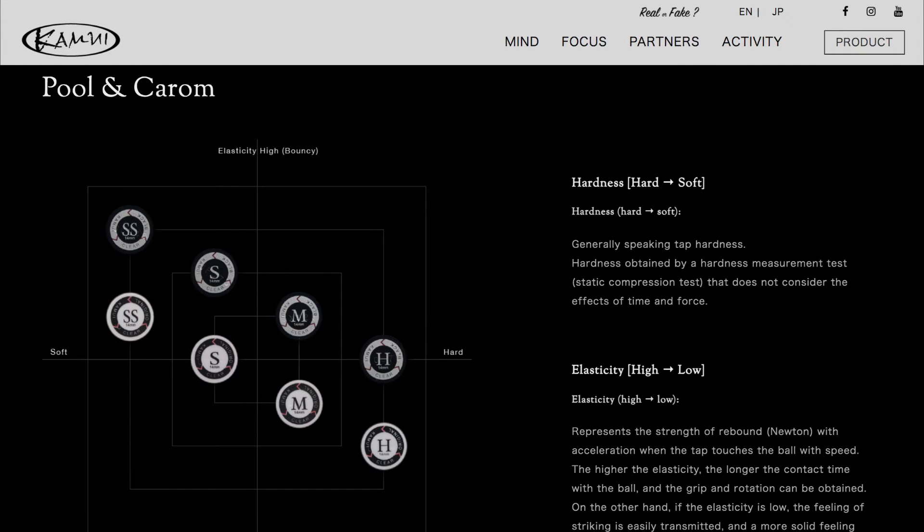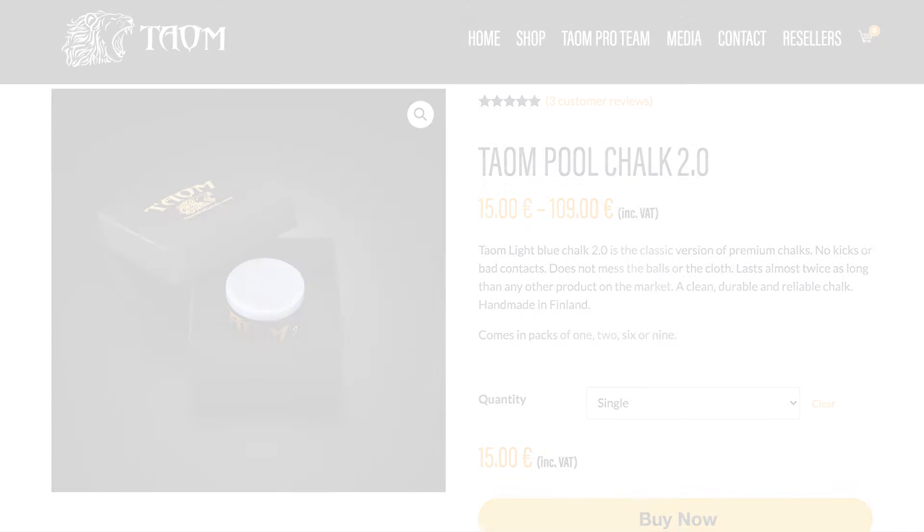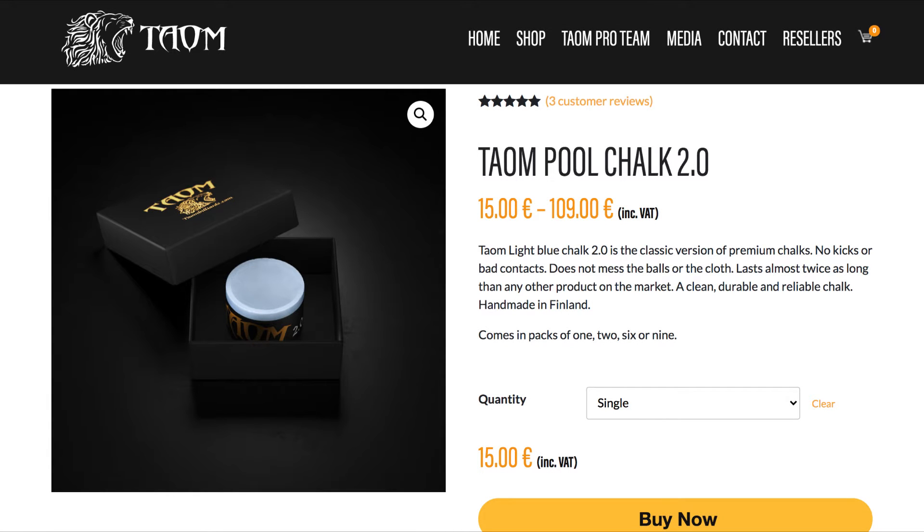My preferred tip is the Kamui Black Super Soft. I've never had an issue with this tip ever mushrooming. I use the Talon Pool Chalk 2.0. It's the best chalk I found that sticks to your cue but does not transfer over to the cue ball.